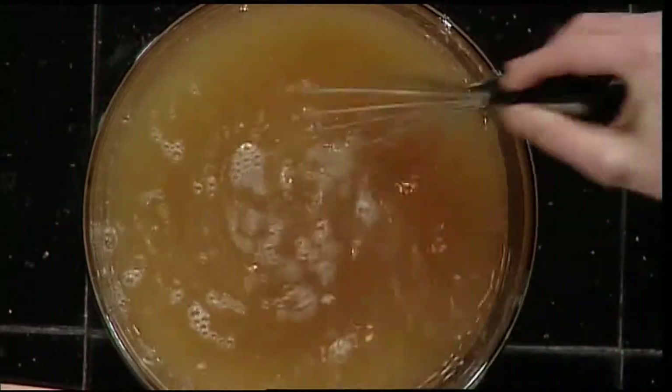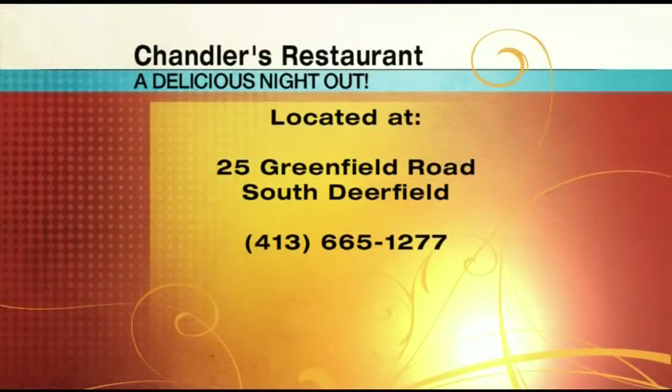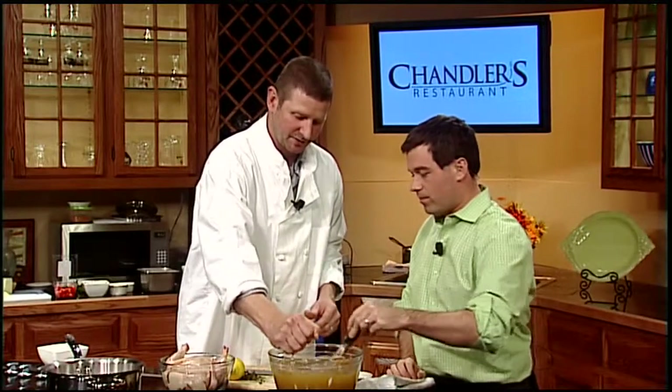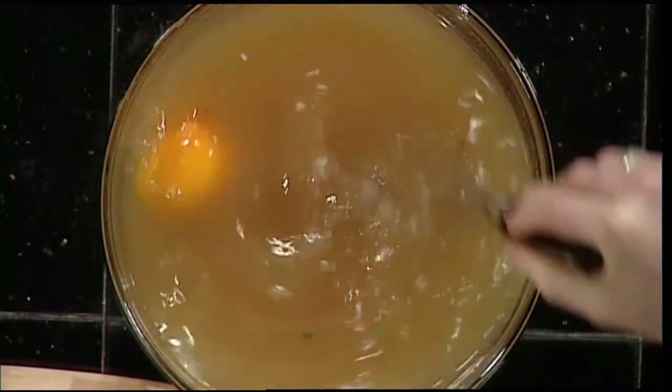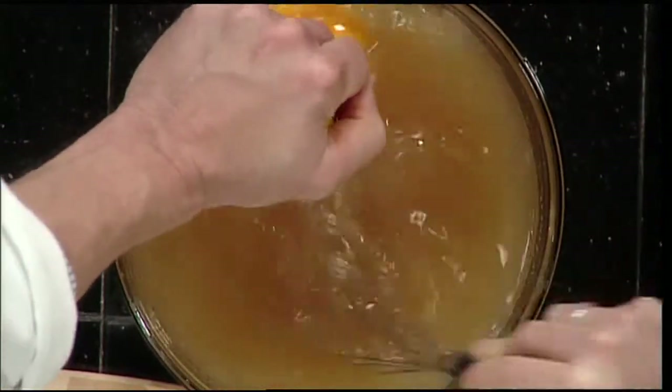These are all cold ingredients. A lot of times people will heat up the liquid so that they can dissolve the salt and the sugar better, but it really isn't necessary. It's also actually safer because we're going to submerge the cold chicken into the cold liquid, and it's immediately going to go into the fridge, so there's no opportunity for bacteria to grow.